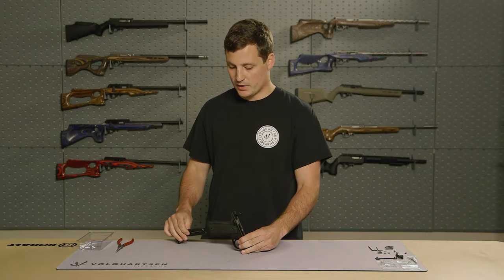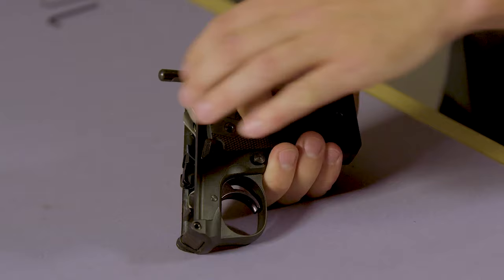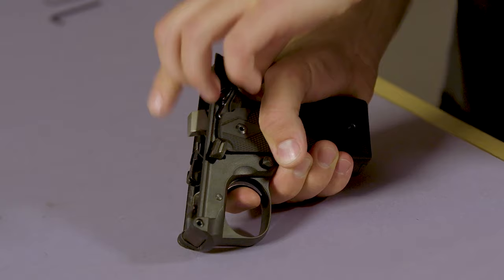Then we're going to insert an empty magazine and disengage the safety. Holding the hammer slightly down, we're going to pull the trigger and slowly release the pressure on the hammer. Then we're going to remove the inserted magazine and set that off to the side.